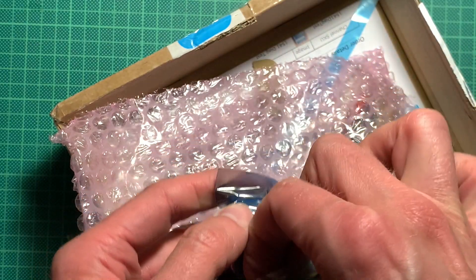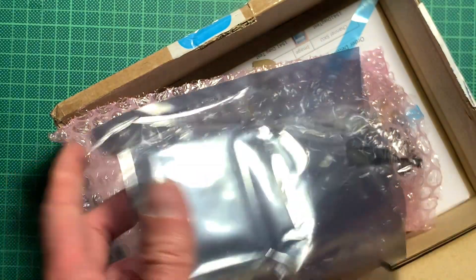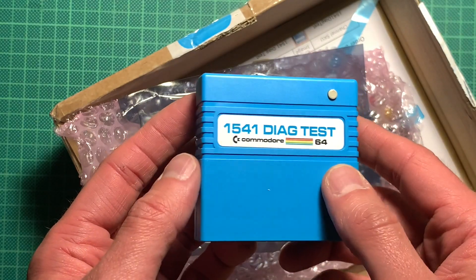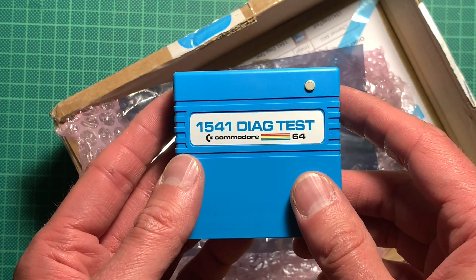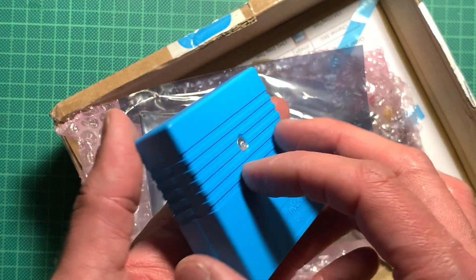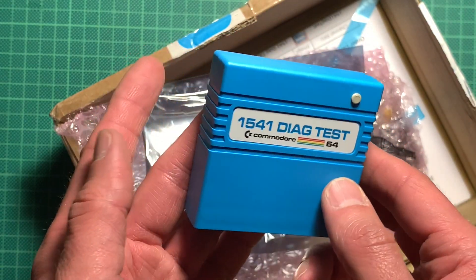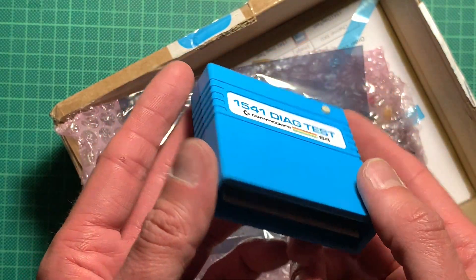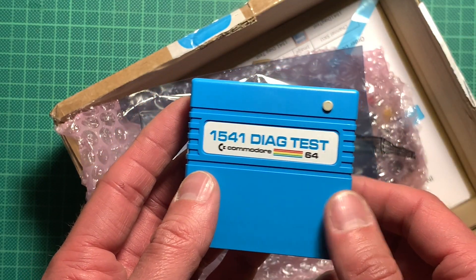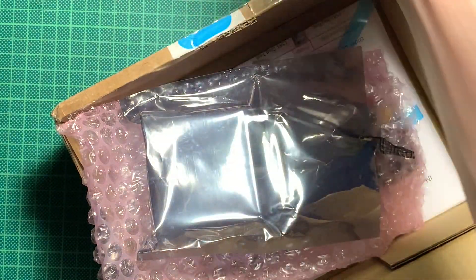I have two things here. This first one is actually something for the C64 — it's the 1541 Diag test, for testing 1541 floppy drives, which I recently repaired one of. We can probably use this to check the head alignment and RPM and stuff like that. I think this is a neat addition for old and possibly untested 1541s. I'll check that out in a future episode.